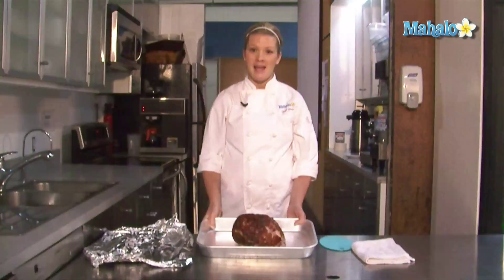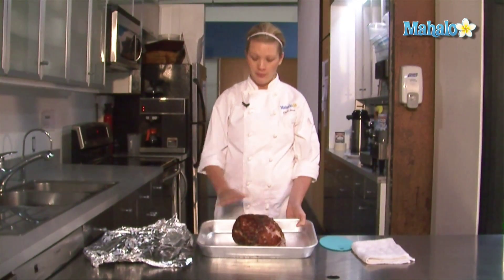You can get an uncooked ham, but you need to arrange that with your butcher, and it's kind of difficult to do. Today, we are starting with our fully cooked ham.